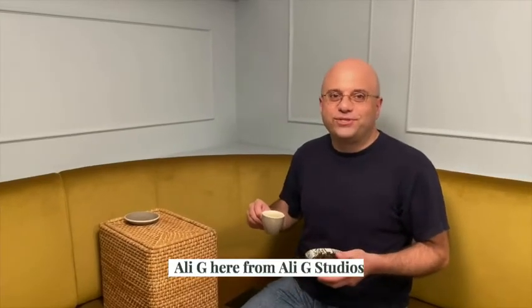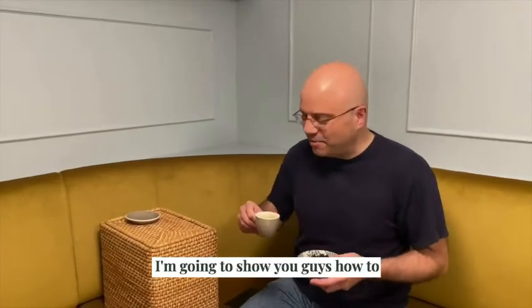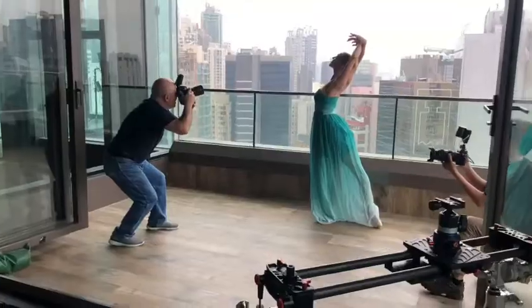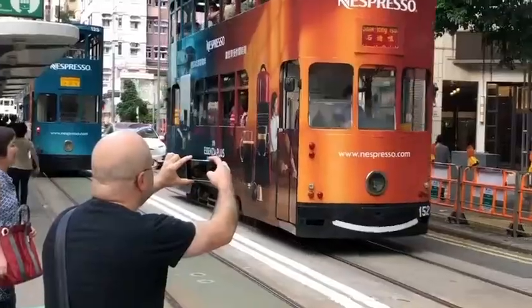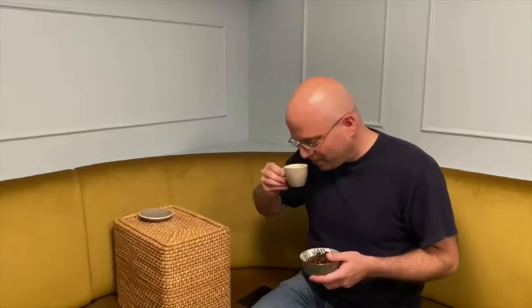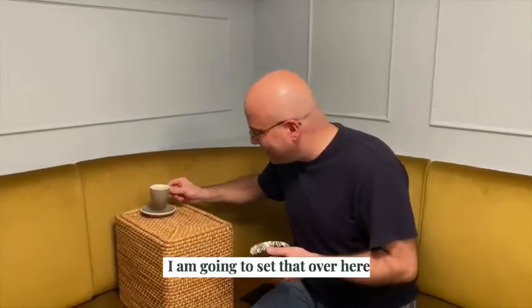Hi guys, Ali G here from Ali G Studios. Today I'm at Banyan Workspace and I'm going to show you guys how to make your coffee photo much more interesting. So first thing is I've got my coffee. Pretty good. I'm going to set that over here.